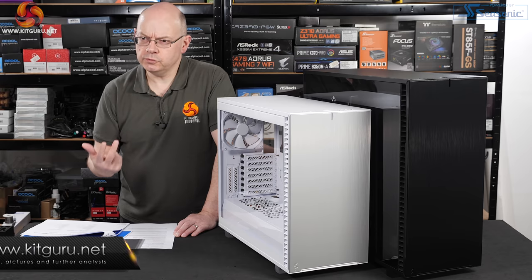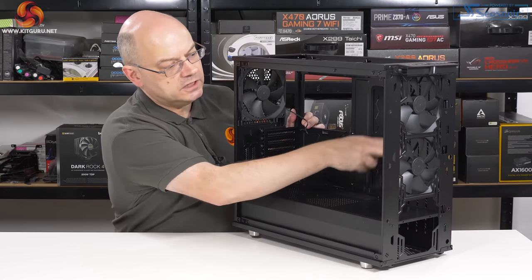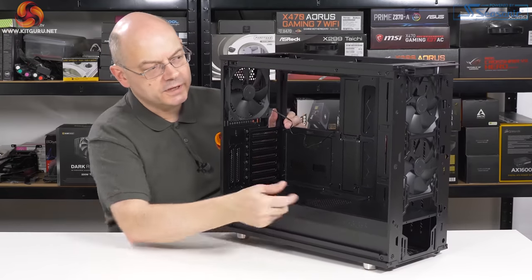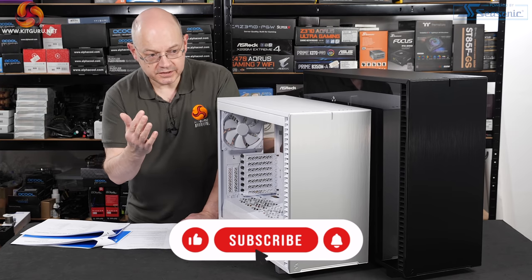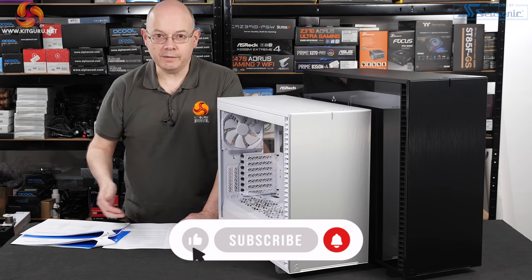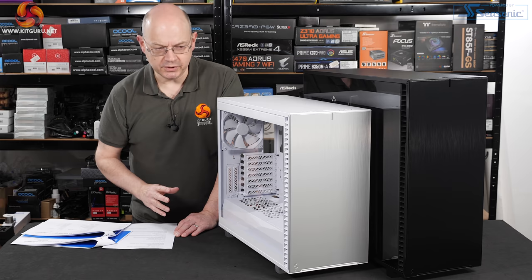I reviewed two different colors of the R6 and subsequently the S2, which is basically the same case. Then there was the S2 Meshify, by which time the design was generally considered very long in the tooth. So you might be surprised to see that the Define 7 looks amazingly similar to the R6, but there is a huge amount that's been changed.